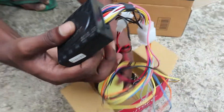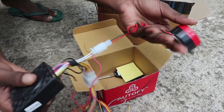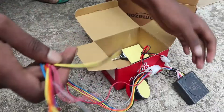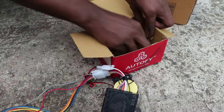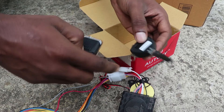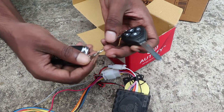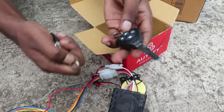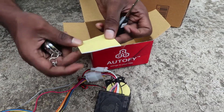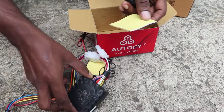This is the speaker. It was attached to this unit. We have some wires. Here we have two keys — one is for demo. Here we have some buttons, this is the key type. We also have a double-sided tape. This is the module.